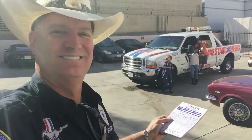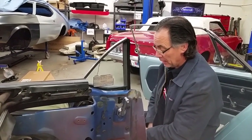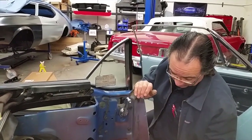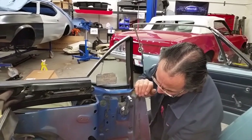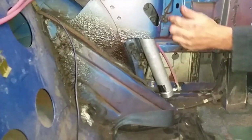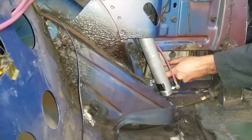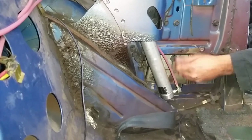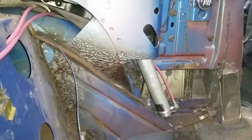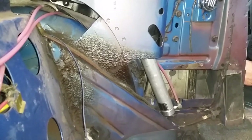We have the old window regulator out and we have just installed the new window regulator. I have this back track here that bolts down below behind the piston, so I have it aligned now to where I can take this one bolt out. Usually they have a slot down here — you put the bolt in the track, line it up with the hole, slide it down in place, bolt it up, tighten it up, and then tighten the rest of your bolts.